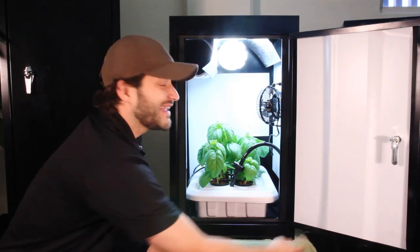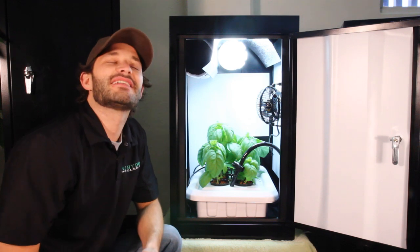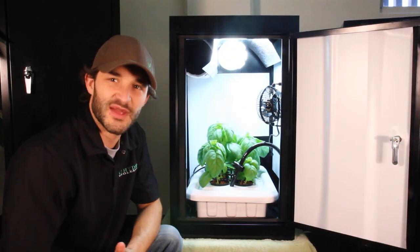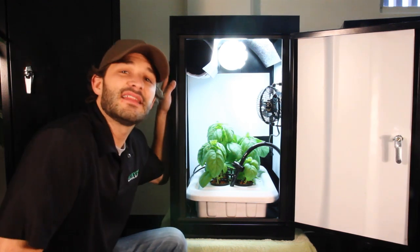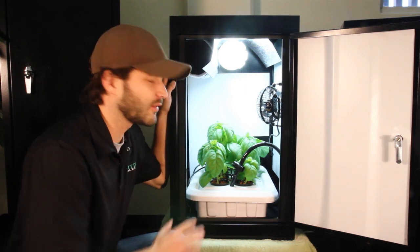Oh yeah! Well, you look at that. As I open the door here, I am just hit with that sweet odor, the smell of this fresh basil. Probably not what you were expecting to see in here. Why? Because this cabinet is completely light sealed. As you saw when the door was closed, no trace of what's going on inside.